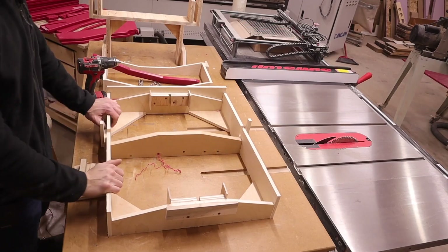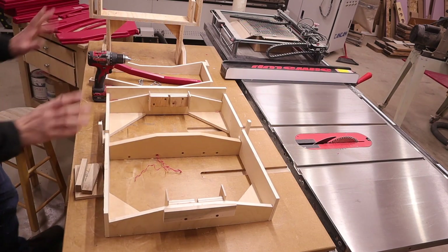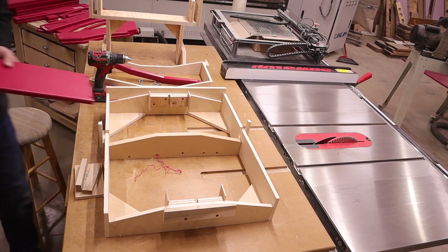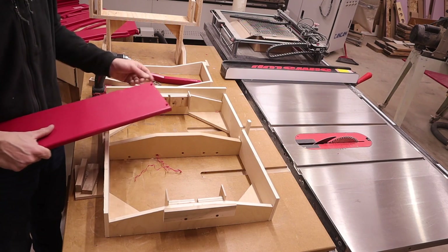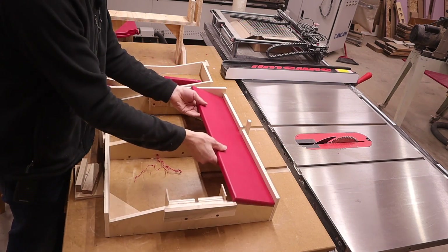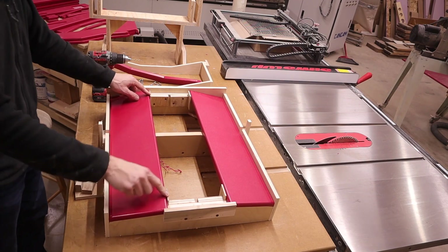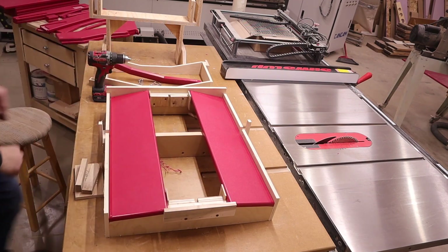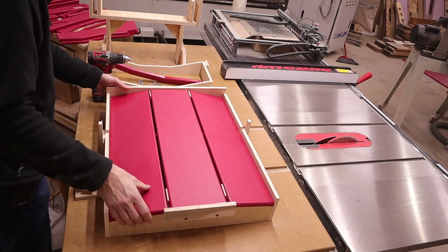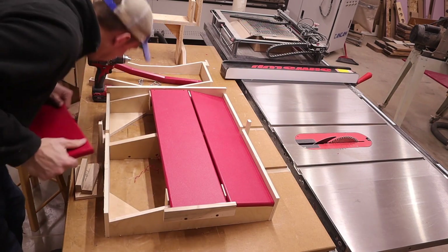Next we're going to use the jig that took me the most time to make and I'm the most proud of — because there's no math now. You just drop things in place and screw it together. One thing I always have to remember is to put my countersink screw holes down, and one edge has a slight angle to it, so that goes on the outside. I already have spacers in here, so it goes in like that — make sure it's all tight to that end.